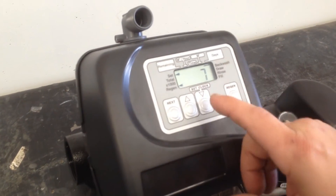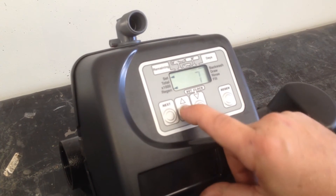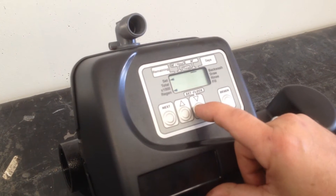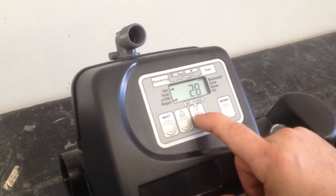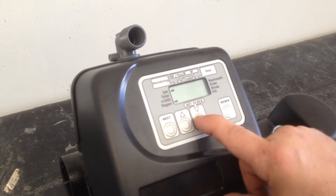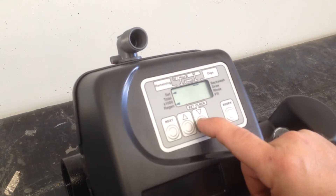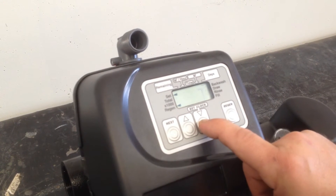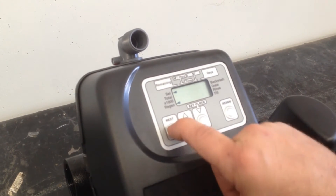We're going to do our regenerations once within seven days. If we wanted to change that, we can make it off cubic metres, off days, off 28 days, seven days with cubic metres, 28 days with cubic metres, or just cubic metres by itself. In this particular case we're just going seven days, then we go next.